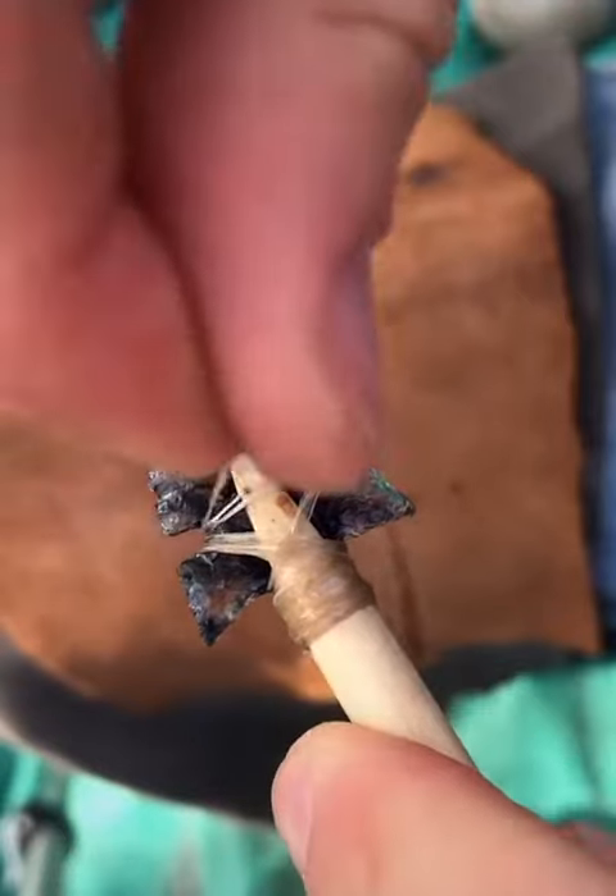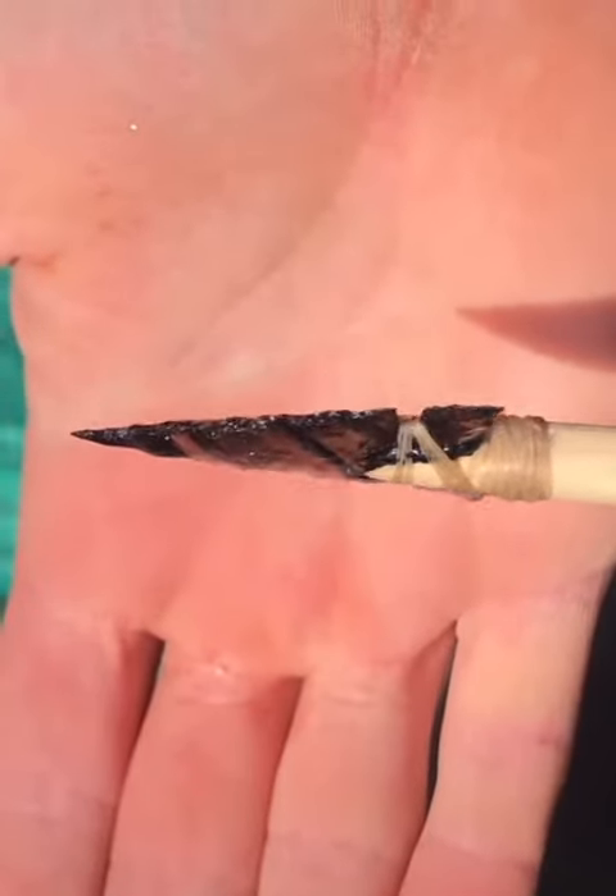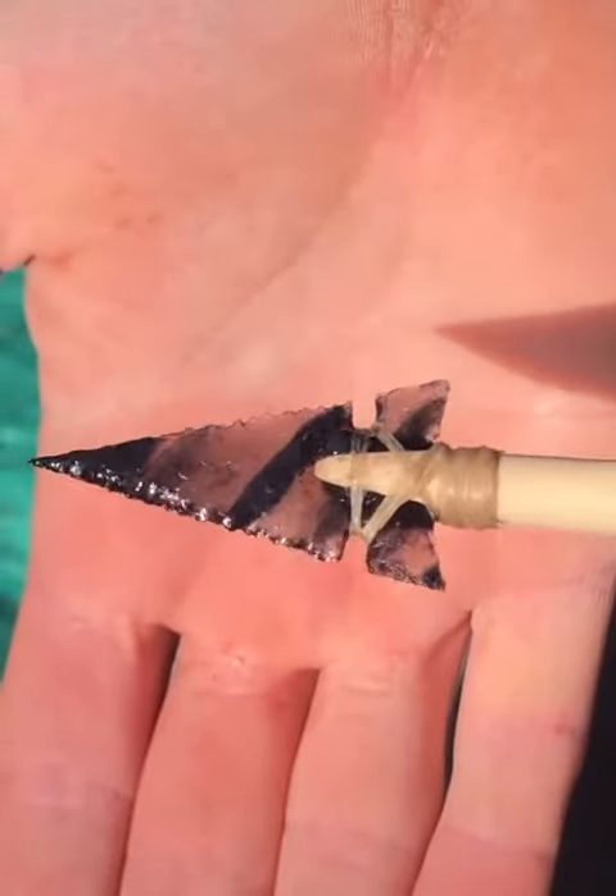Once the sinew is wrapped, it's time to let it dry. Now we wait. This method is used for attaching arrowheads, knife blades, and spearheads to shafts.